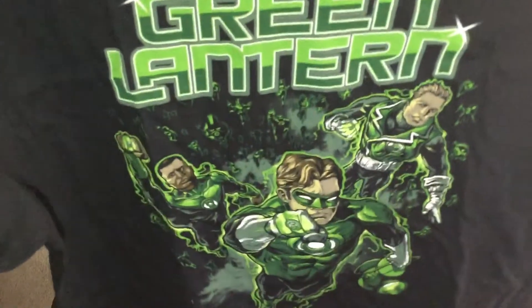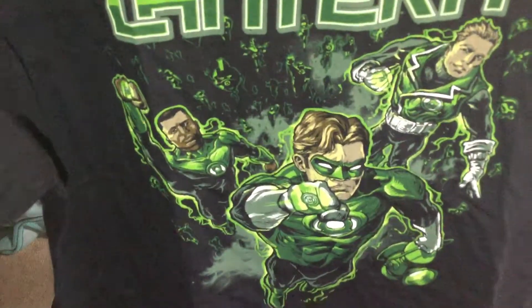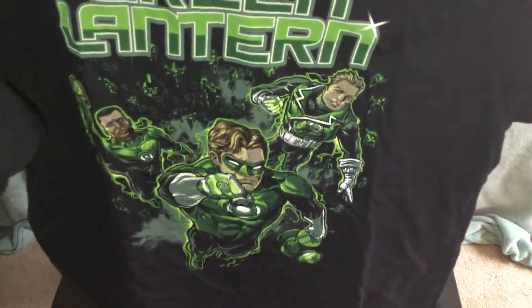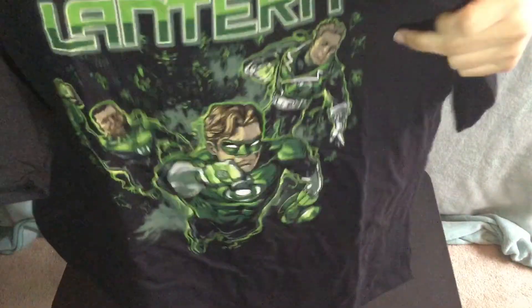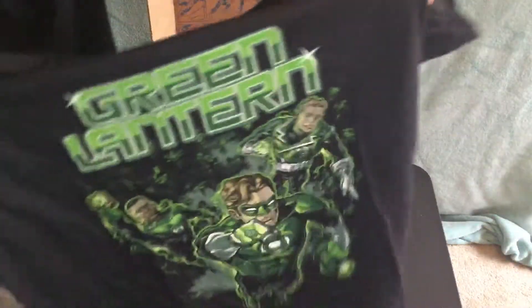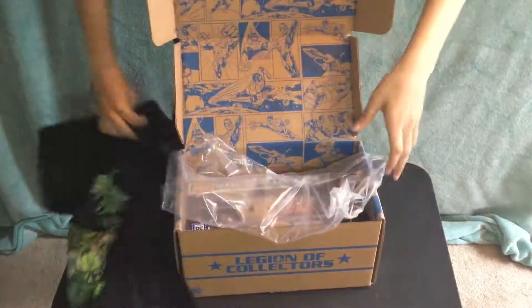Right here you can see it says Green Lantern. You can see who's on here — Hal Jordan, and I forgot his name, this guy over here, Gardner I think — something like that. And I think that's Jon Stewart — looks like him, maybe. I'm like 80% sure that's Jon Stewart. So the Green Lantern shirt, that's all of it. It's pretty nice, let's put this to the side.